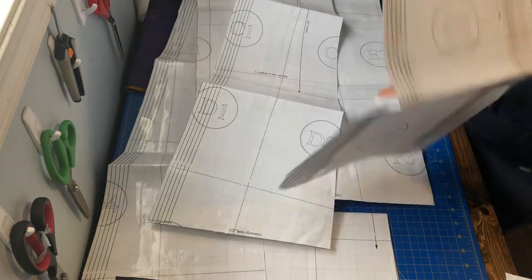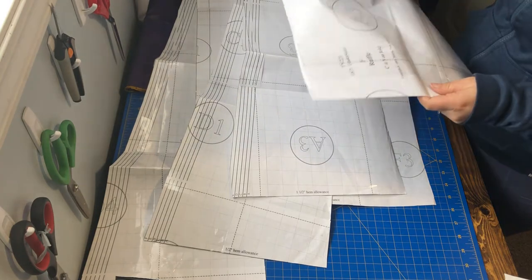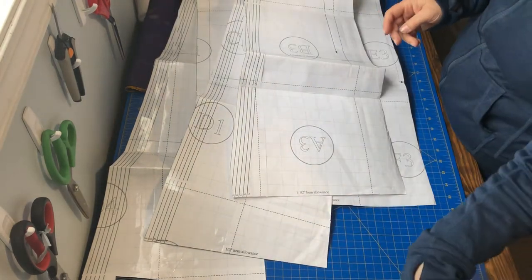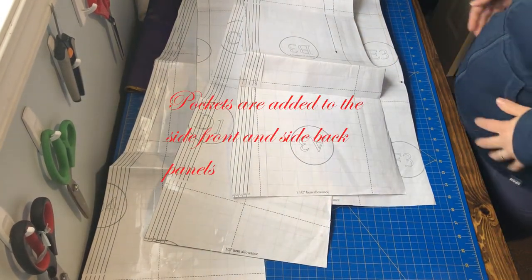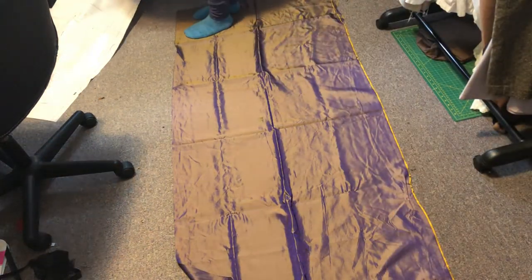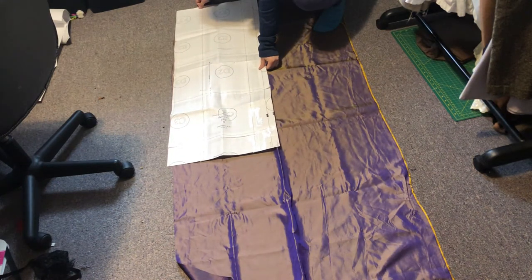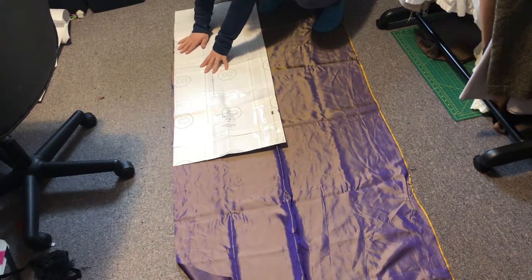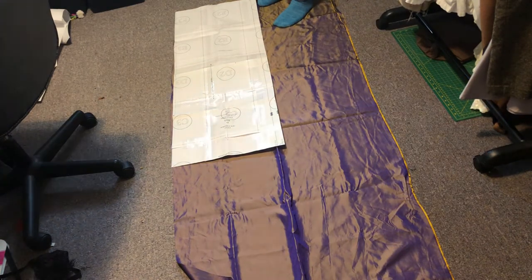You have a back piece, a side back, the side front, and a front piece, as well as the ruffle and the waistband. I add pockets into this skirt so that you can put your stuff in. I've sped this up quite a bit because this is a very long process — I always feel that cutting out the fabric is half of the work of actually assembling a garment, especially a skirt.